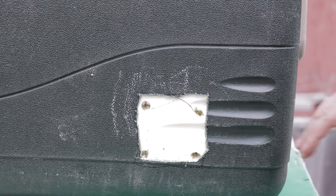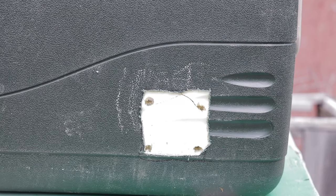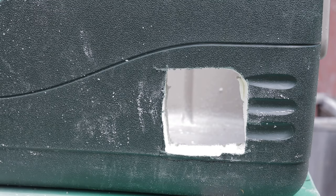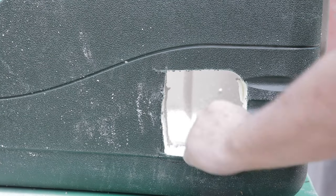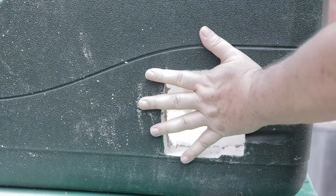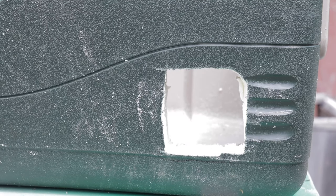We got a hole! I cut my four-inch hole and went a tiny bit bigger — maybe half an inch or so. You can see the hole there — it's pretty much enough room for a cat, maybe even a tiny bit too big. This whole process took like five minutes, not even.